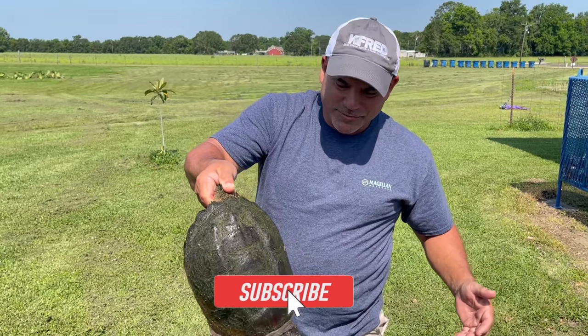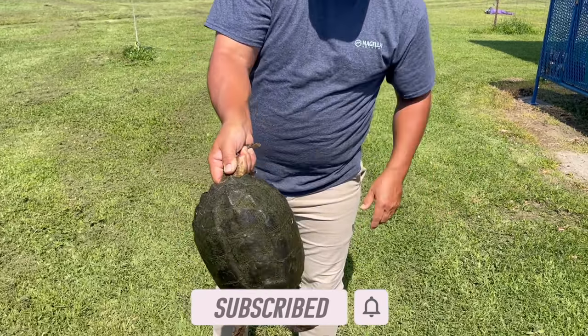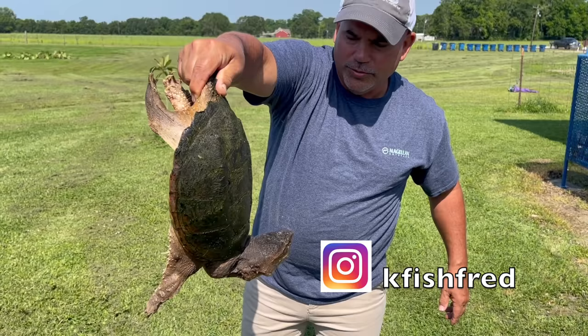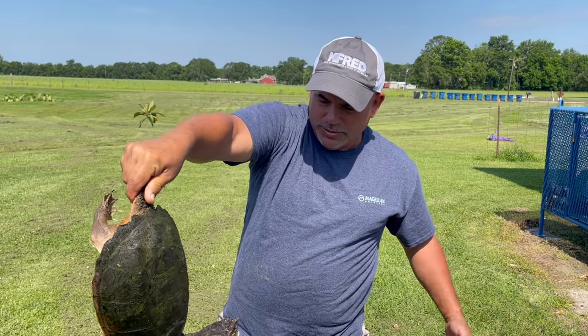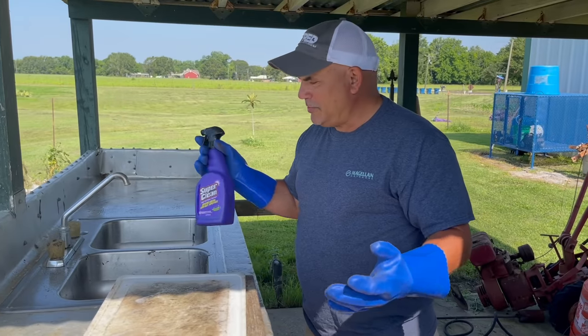This is what you call the common snapping turtle. He doesn't have the real high ridges like an alligator snapping turtle. They both eat pretty good though. A lot of people put them in soup. We're going to do a turtle sauce piquante with this one. Before we clean the turtle, we're going to clean this area out.